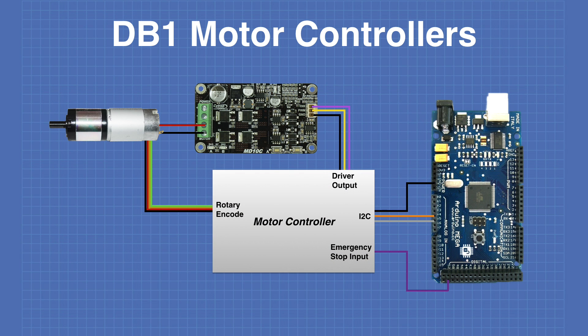Here's a diagram of the hookup of the controllers. Note that although I am only showing one motor and one Cytron driver, in actual fact there will be two of those. The Arduino Mega connects to the controller via I2C. There's also a connection from the Mega to the emergency stop input, coming from one of the digital output pins. In fact there will be more than one emergency stop input so that other sources can stop the motors as well. The driver output on the motor controller connects to the input on the Cytron motor drivers, and the rotary encoder input is connected to the rotary encoder output on the back of the gear motor.